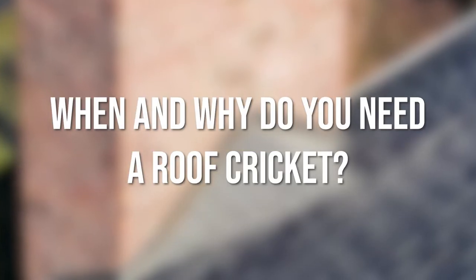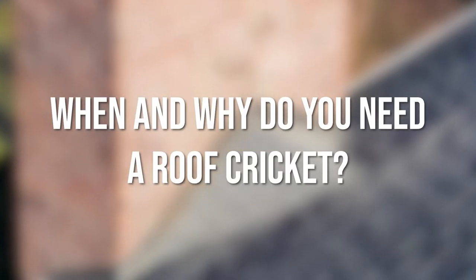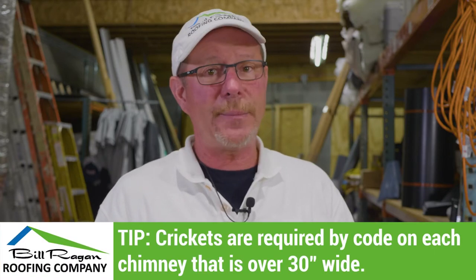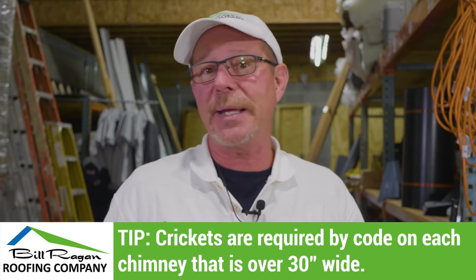When and why do you need a roof cricket? Crickets are now a requirement by code if your chimney is wider than 30 inches.